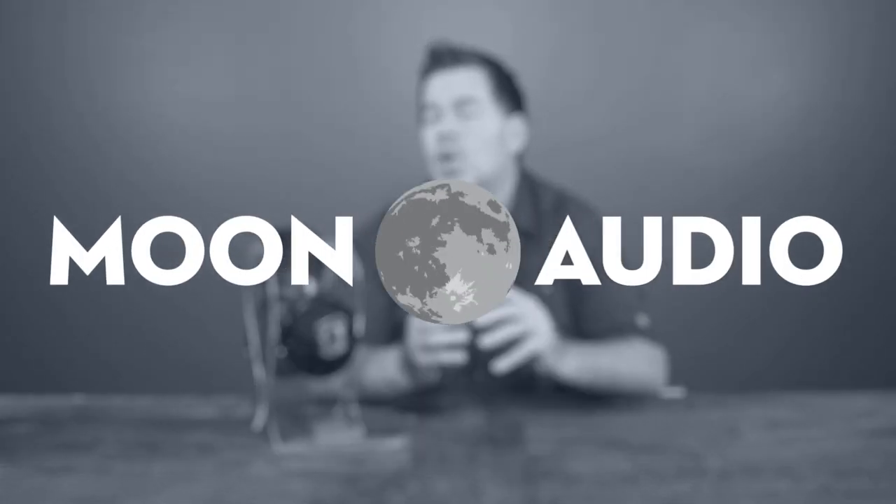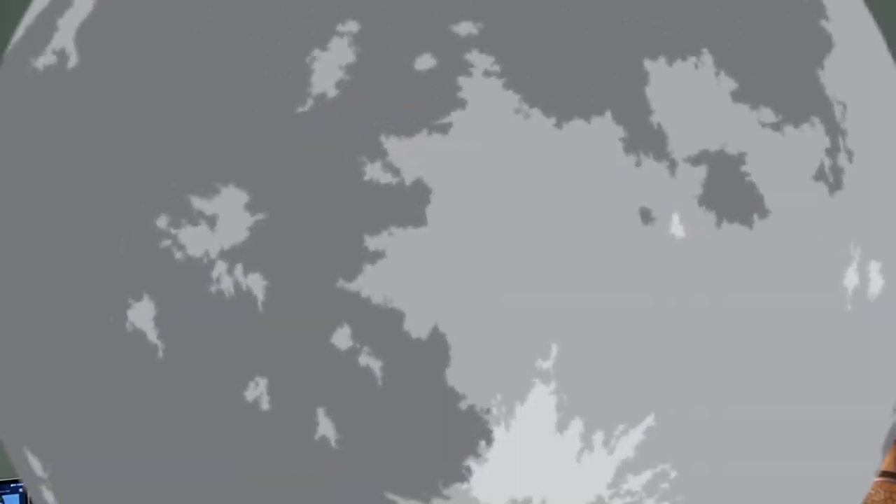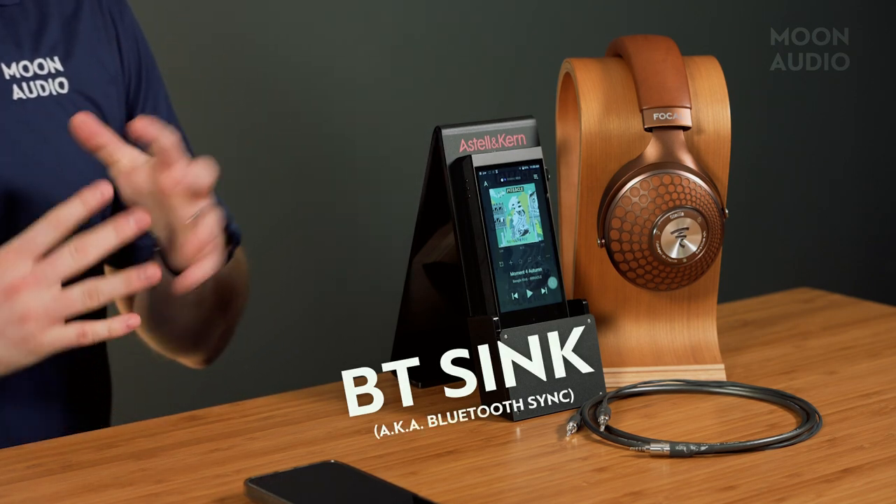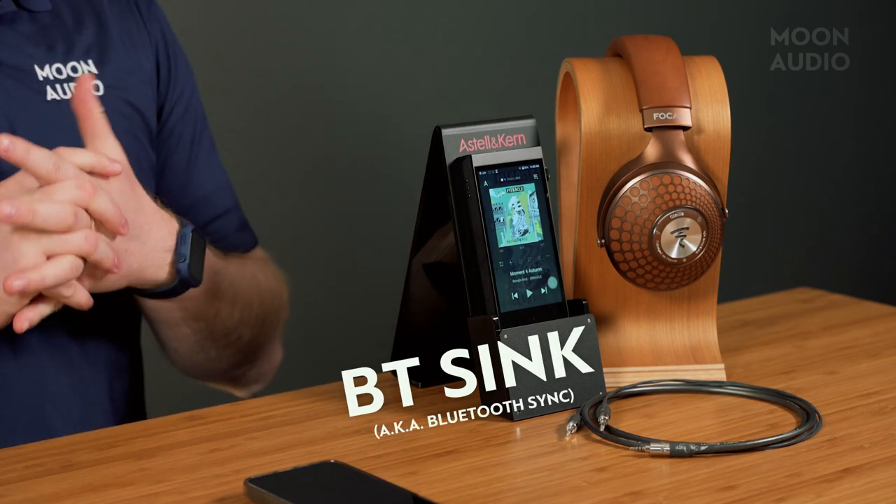Don't forget to subscribe so you don't miss all of our reviews and how-to videos so you can be the pro on all the latest audiophile gear right here at Moon Audio. Today we're going to be talking about BT Sync, or Bluetooth Sync.